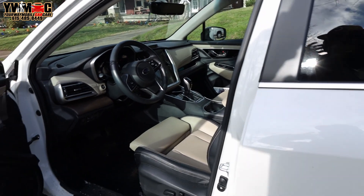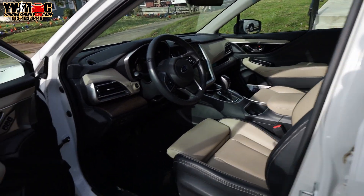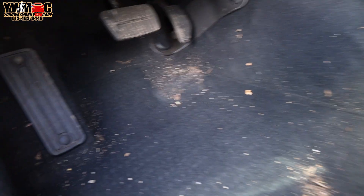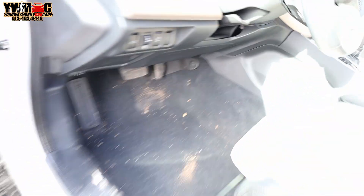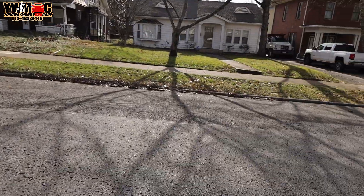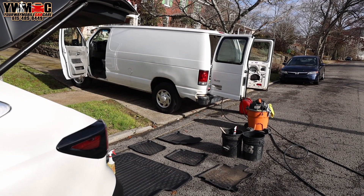We out here doing this first car today, which is a Subaru Outback. If you look at the interior, it's a little dirty in here — got the typical dirt debris. You can see it on the side, up in there. It's really dirty right there, dog hair. You can see it got a lot of dirt and debris. One thing about the wintertime, the car attracts a little bit more debris, cause if you look on the ground, a lot more leaves and things like that.